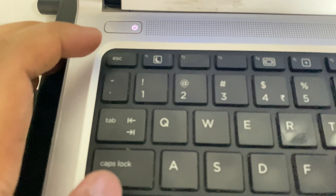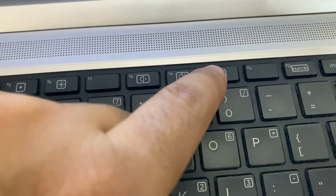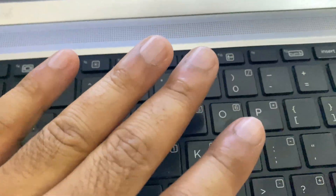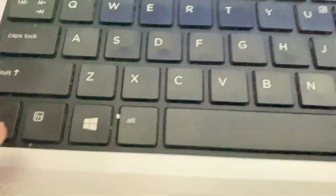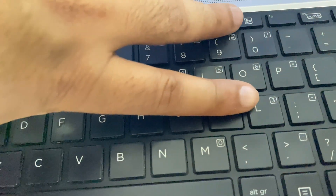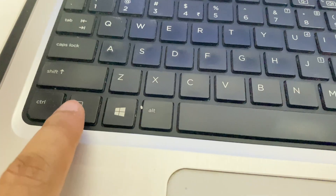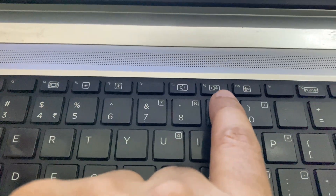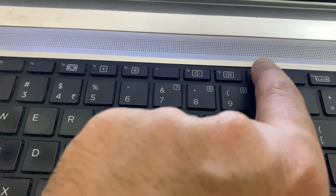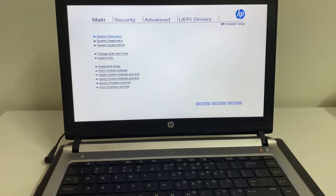So you can either use the Esc key or the F10 key to open BIOS in your HP laptop. One important thing: on some laptops you have to use the Fn key plus the F10 key together to open BIOS. So these are the two methods you can apply. This is all for the video — thank you.